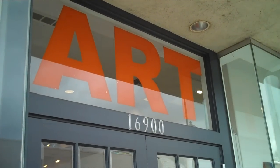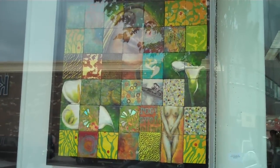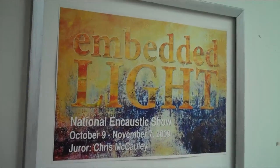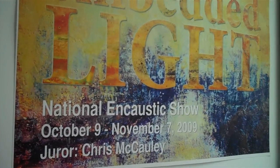Haven't been here for a while. Grosse Pointe Arts Center. It's a national exhibition called Embedded Light. All work done with the medium of encaustic. National Encaustic Show.